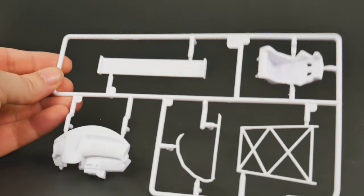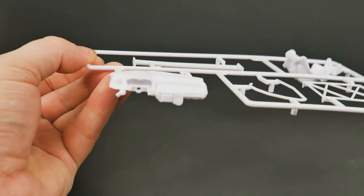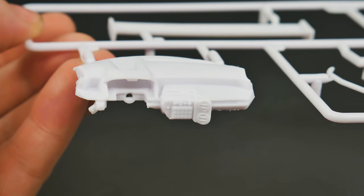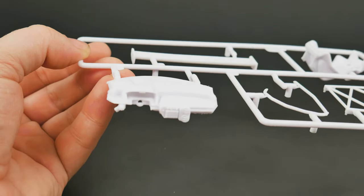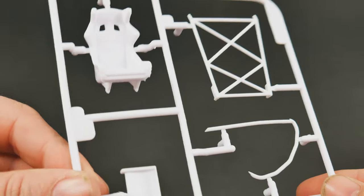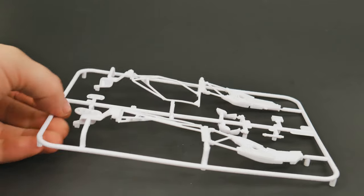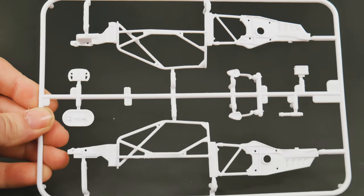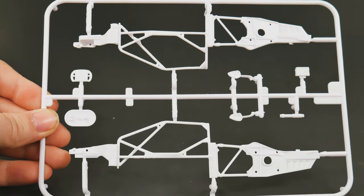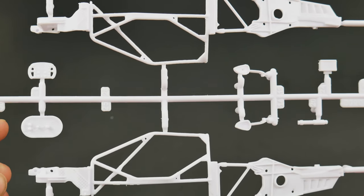Moving to the next parts tree bag — this one has the dashboard, the rear wing, and a couple of roll bar bits. Take a look at the detail on the dash and the seat. There are also interior pieces that make up the chassis, and some more interior bits including the steering wheel and what I think is a fuel cell piece.